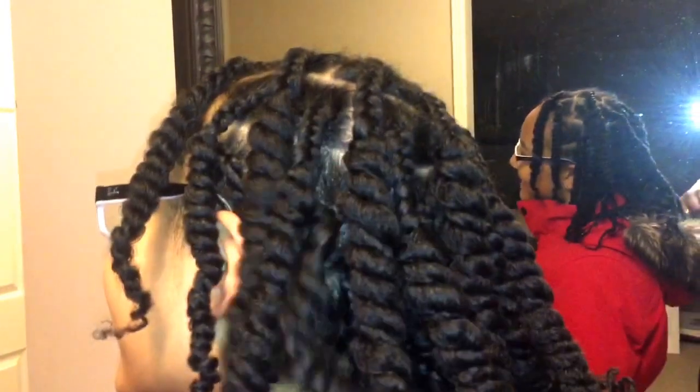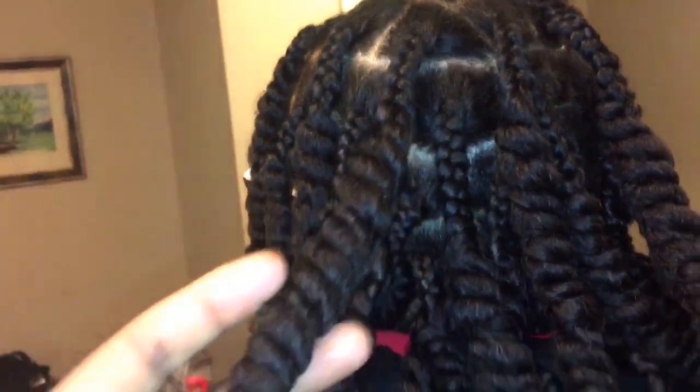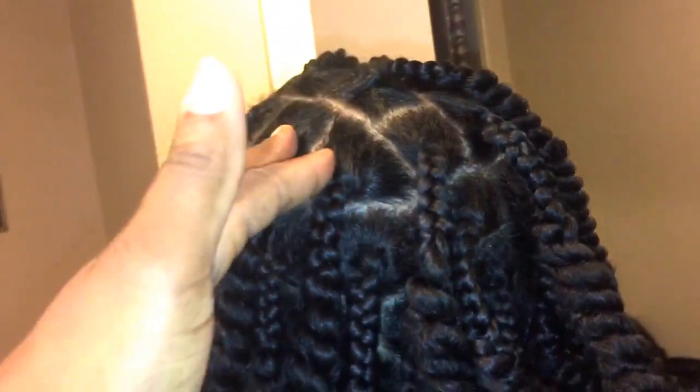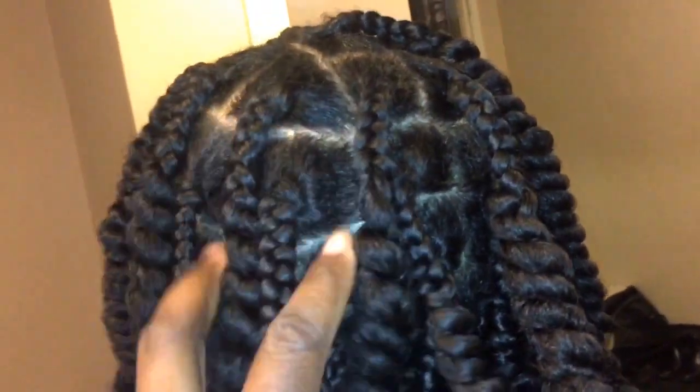To maintain it, all you have to do is spray it with a little bit of coconut oil — preferably not on the scalp — and also just seal the ends with oil. Be sure to also cover your head with a silk cap at night. This will actually help retain the moisture and won't allow the hair to be frizzy, and that's practically what I do.